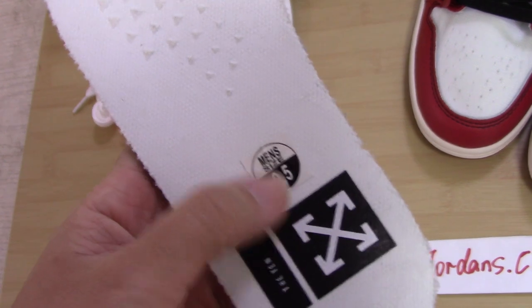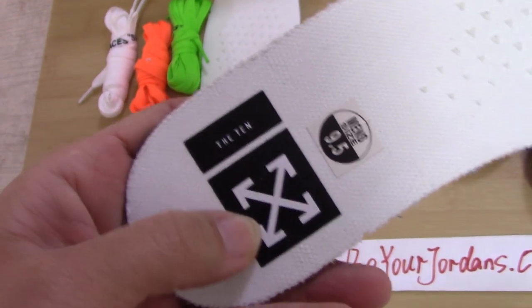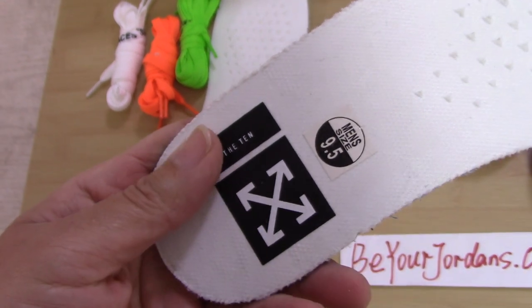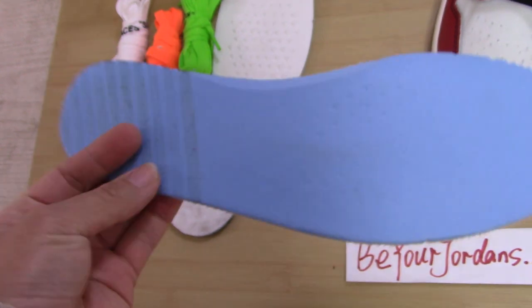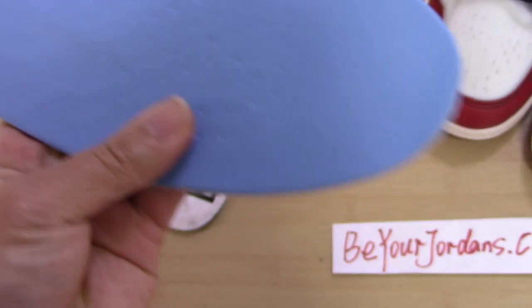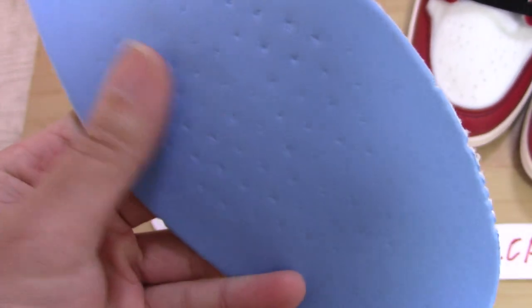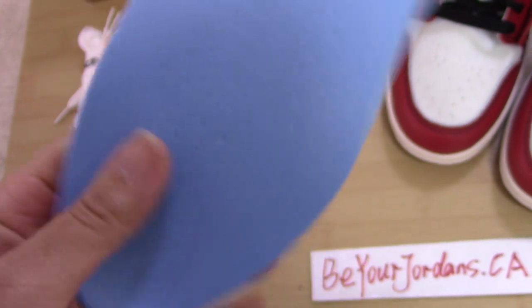For the shoe tongue, there's the size label there, and the tan and off-white color blending. Everything is really on point. The back side is the blue one, also really smooth. And you can see the pattern on it.